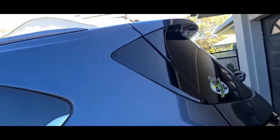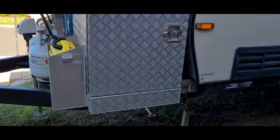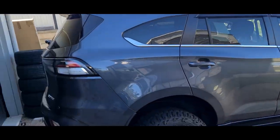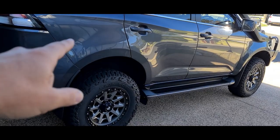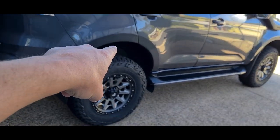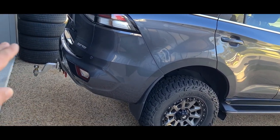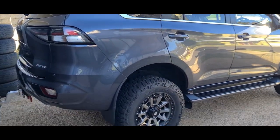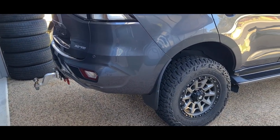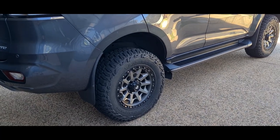We changed the suspension because when we hooked up our van — it's 2,600 ATM, aggregate trailer mass 2,670 — we lost 60mm of rear travel and the tyre was nearly in the guard at factory height. Even with the weight distribution hitch it was still down 40mm, and the front came down another 30mm. The electronic steering wasn't good either. So we upgraded to the heavier constant-load suspension and it is so much nicer to drive compared to the factory setup.